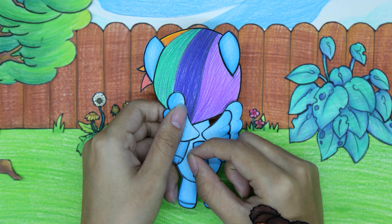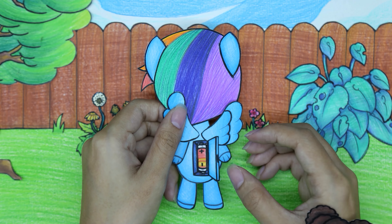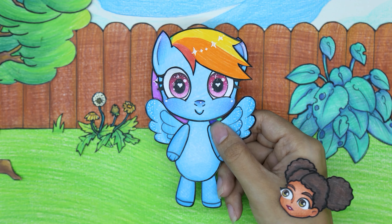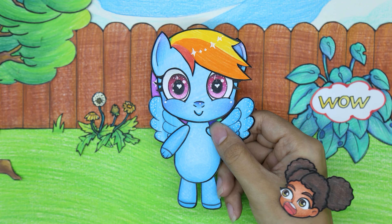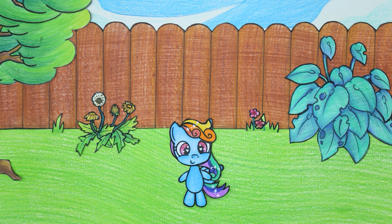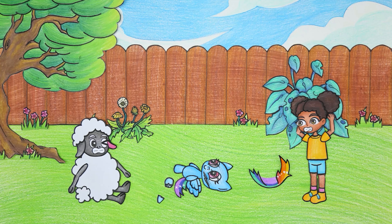Amanda is enjoying playing with her Rainbow Dash Pony doll. She inserts a battery into the doll to make it work. The doll is really cute and adorable — I also want to have one!